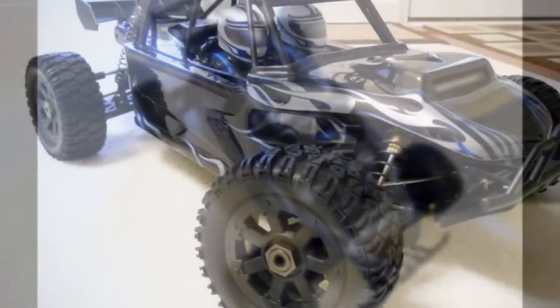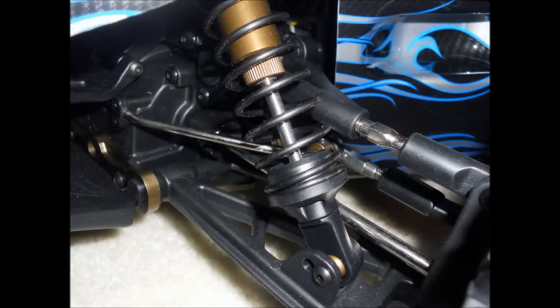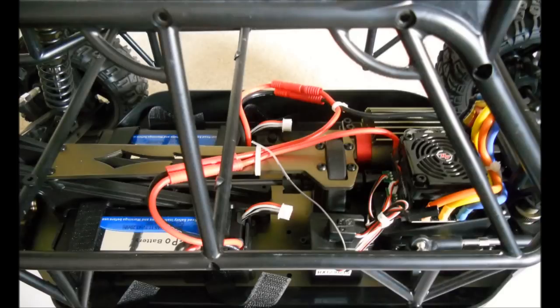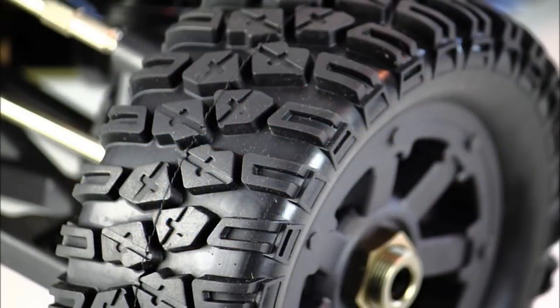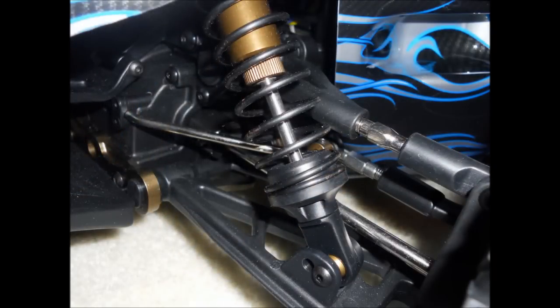However, build quality — looking at the Chimera — it looks like it's built better. The turnbuckles, the roll cage, all of the plastic parts are really thick and very robust compared to the Super 5 SC and the Rovan truck. The tires on the Chimera are shorter. You're only looking at about a 6-inch tire, whereas on the other you're looking at about a 7.5-inch tall tire. So there's a big difference there, especially if you were to put them side by side.